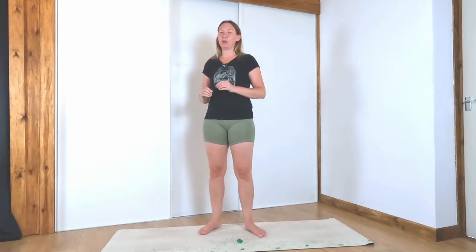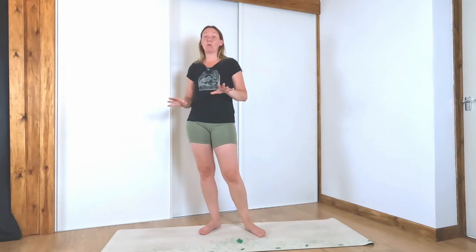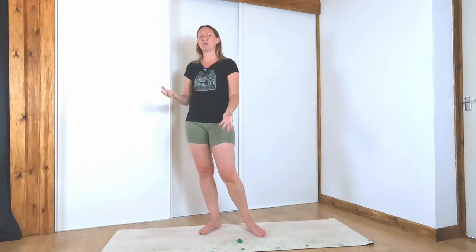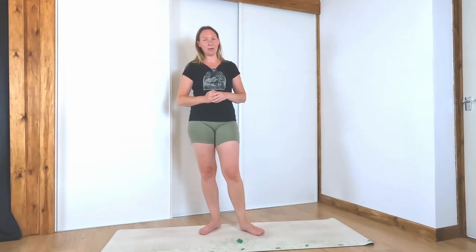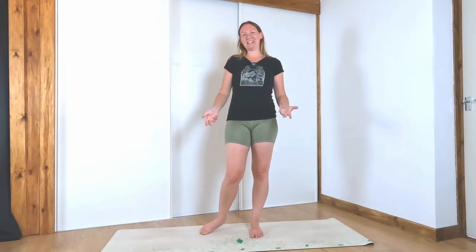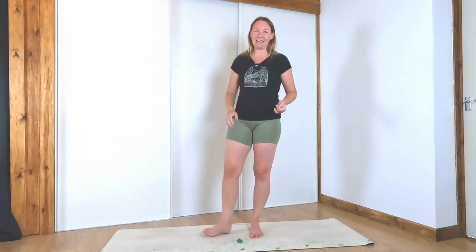Welcome to today's quick class where we're going to be using minimal cueing. All I'm going to be doing today is calling out the name of the poses. If you are more of a beginner, please check out some of my other videos because I do go into quite a bit of detail on how to get into the poses. Today I'm just shouting out the names and you can join along. If you've been practicing for a while, this class is for you.